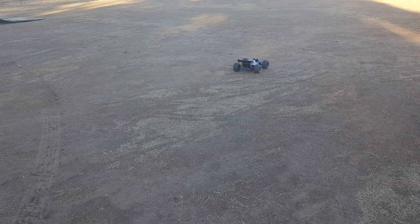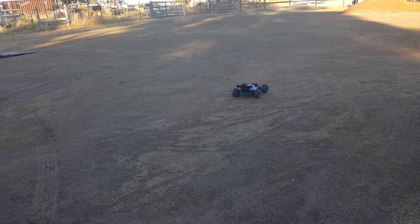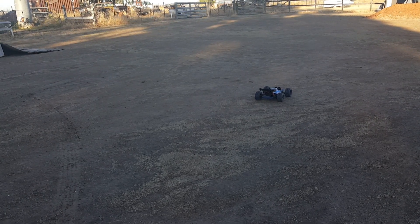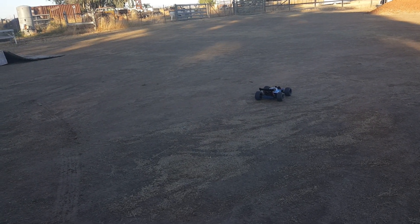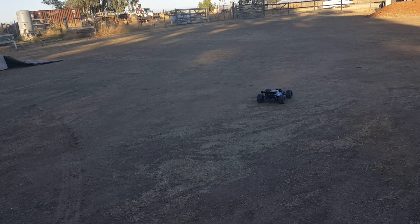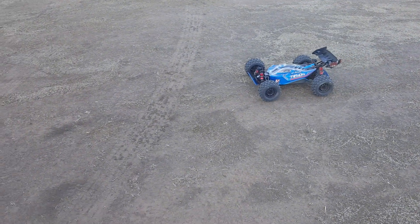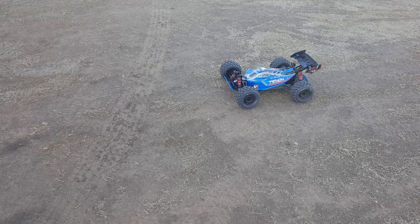When it goes up in the air and nose dives, you just give it a little bit of input so it adjusts itself in the air. Those tires are MX28 Badlands, shout out to Rich Duper Bash again — he told me to get these MX28 tires. What a beautiful maiden run!